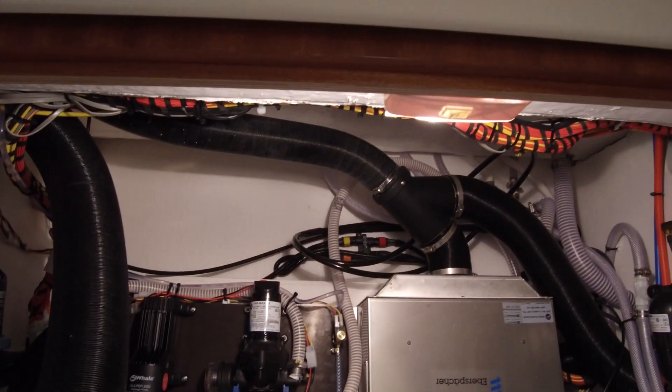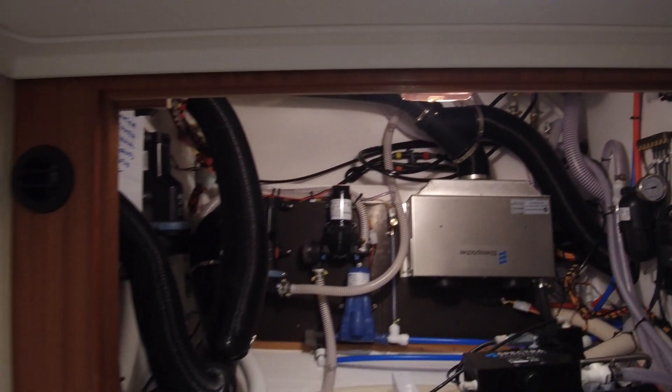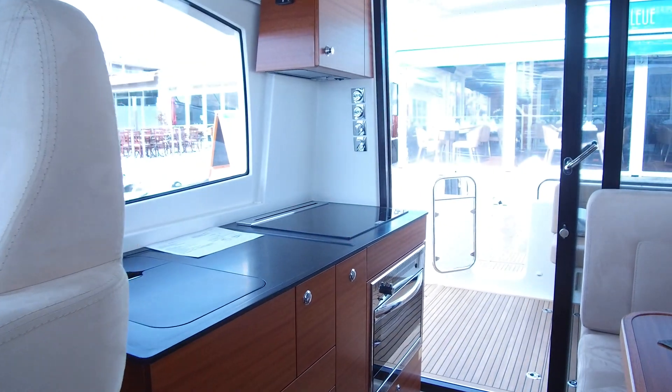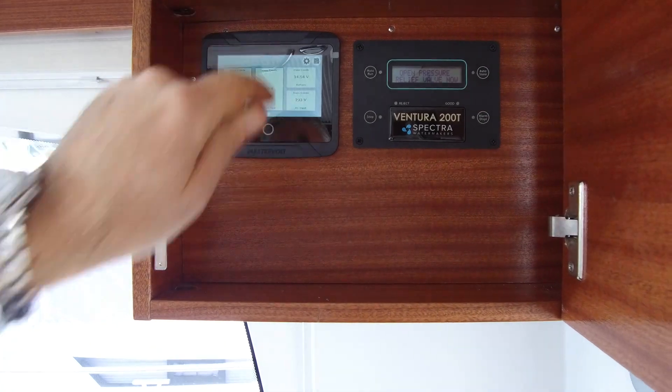Now we go to the remote control in the saloon and get started. After the explanation of the installation, we will now operate the water maker from the remote control that we have in the saloon.